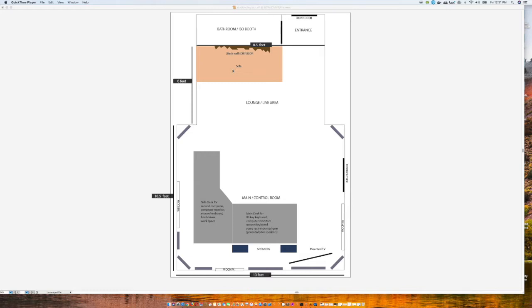The sofa I'm putting in the lounge area will act as an additional bass absorber — it's going to be a big, heavy, thick sofa, perfect for that, plus it gives me a place to rest and take a break. As for the windows, I haven't fully figured out how to approach them. I might get some curtains and cover them when I need to, otherwise I plan to leave them uncovered as much as possible because I love natural light. The view out this window is really nice — there's a forest area in my backyard — so I want to try to keep that open.